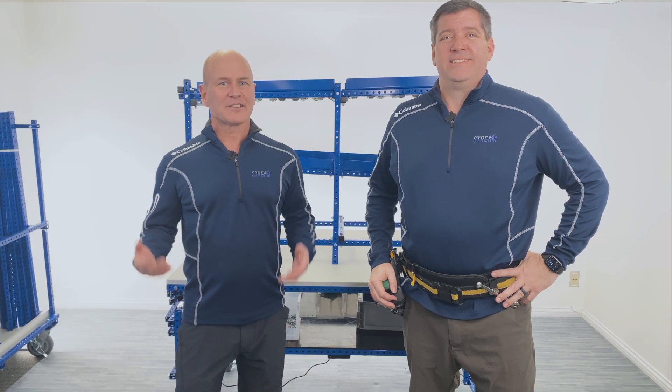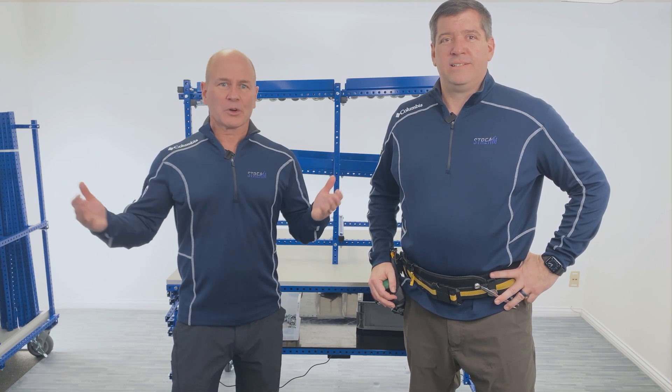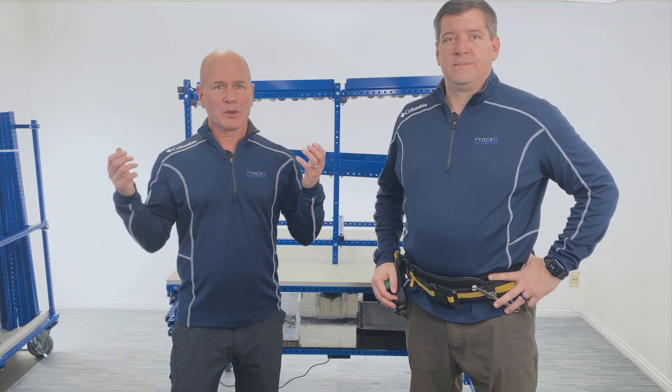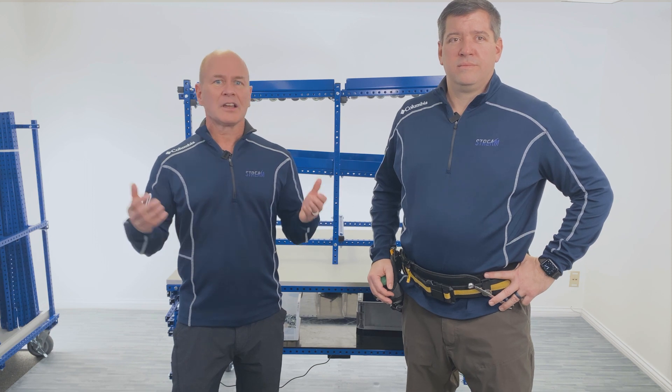This is the first video of our gravity flow rack series. Hi guys, my name is Trent, and I'm Brad. We're from Stream Innovations where we've developed and implemented process improvement solutions around the world for the last 25 years. Today we're going to show you the simple steps you can take to build a custom gravity flow rack which can help your team organize and deliver materials efficiently to the point of use.